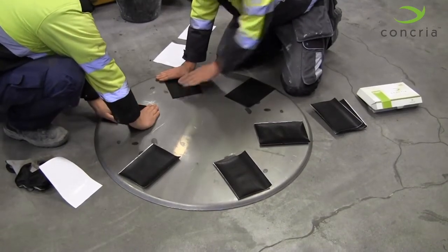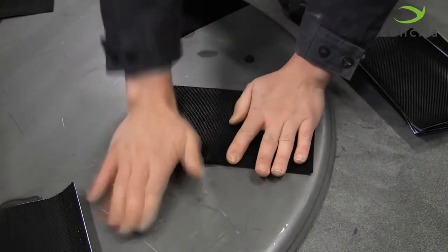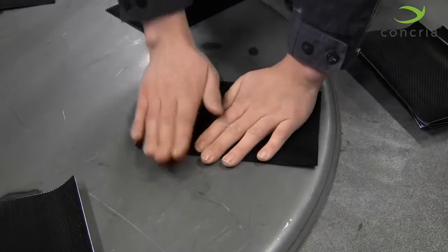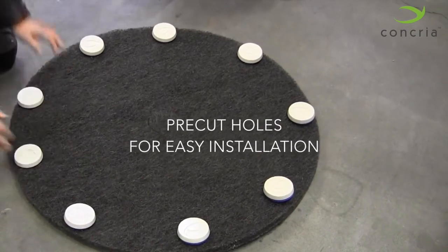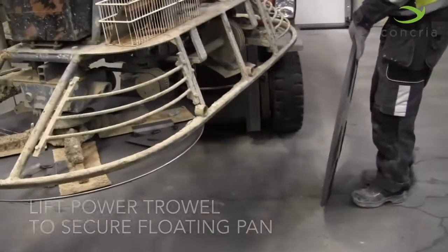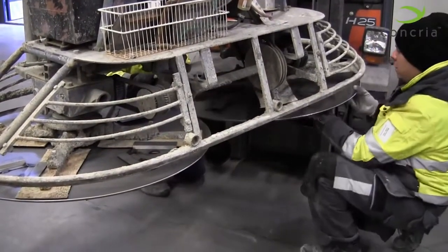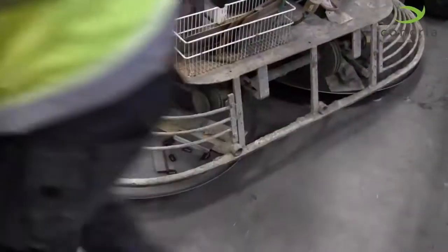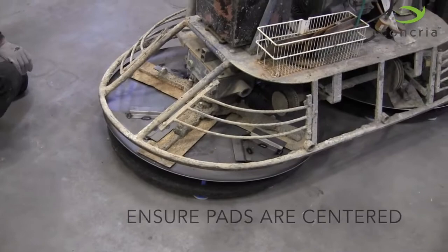Before you begin, peel and firmly press the Concrea Adhesive Hook Fasteners to the bottom of your floating pan. These will help keep the mounting pad in place during the polishing process. Insert the clip end of the Concrea Discs into the pre-cut holes of the mounting pad and firmly press into the pad. Using a forklift or hydraulics, lift your power trowel to secure the floating pan. Slide the mounting pads with discs attached under your floating pan and lower the power trowel to secure the pad to the hook fasteners. Ensure the mounting pads are centered — this is important for even distribution of weight.